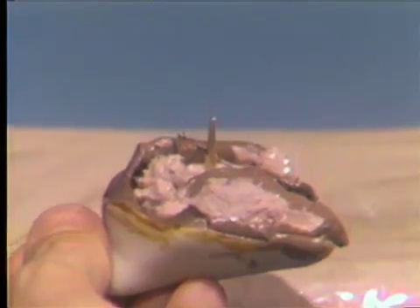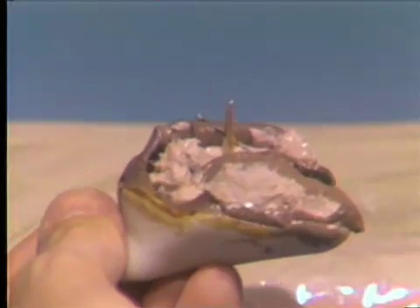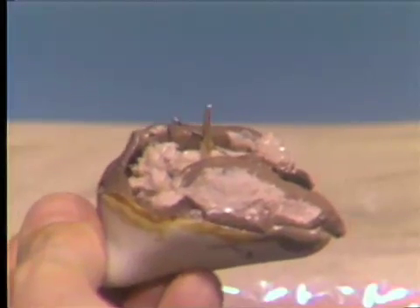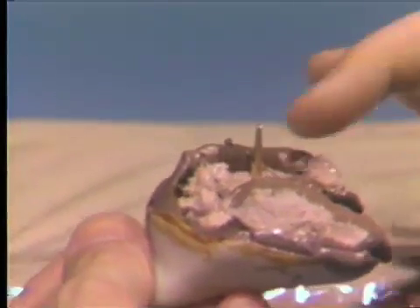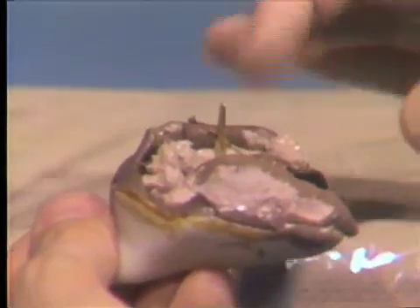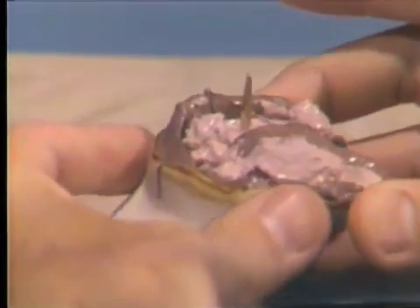This will be allowed to set now until complete hardening has taken place, and then we'll have the second pour after lubrication and removal of the straight pin, and lubrication of the die base area of this first initial pour.